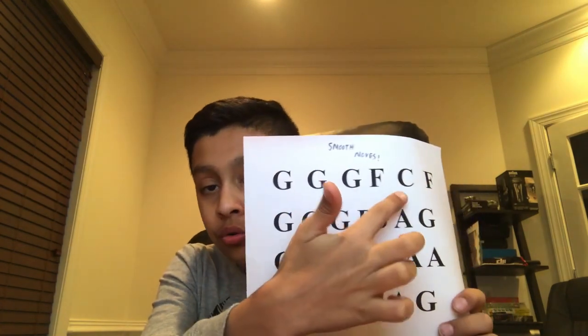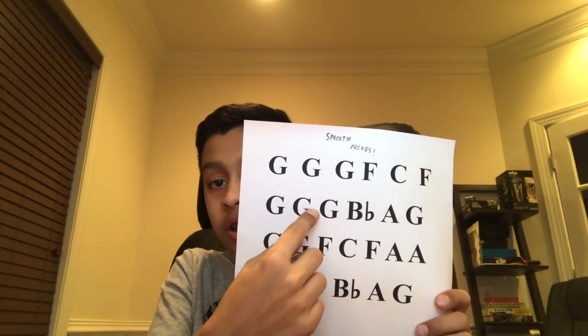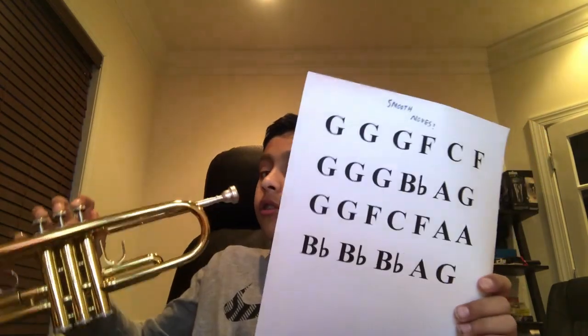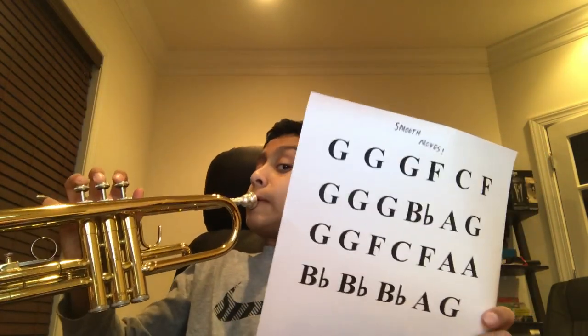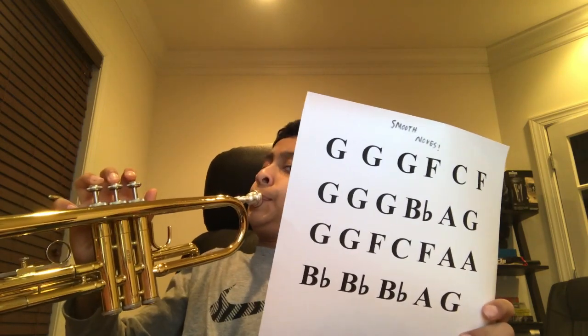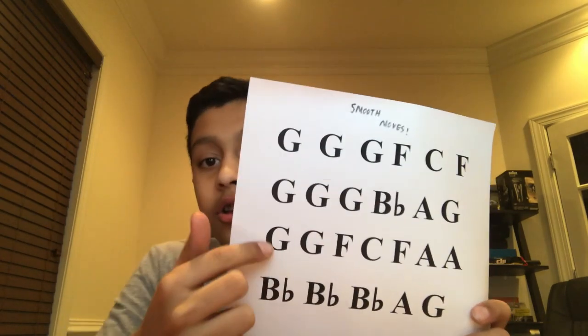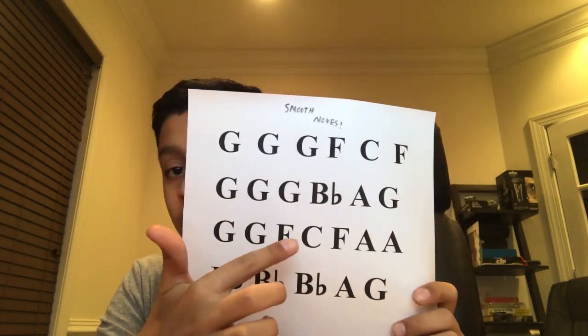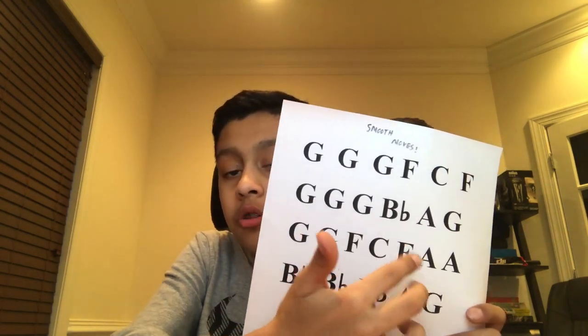So that is the first verse. Then we're going to hop into the second verse, which is open, open, open, one, one and two. And then the third verse is open, open, open, one, one and two, one and two.